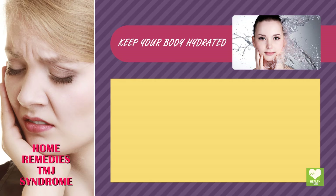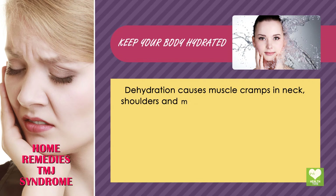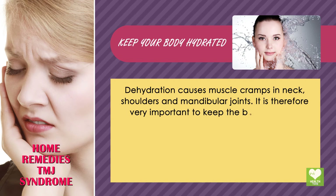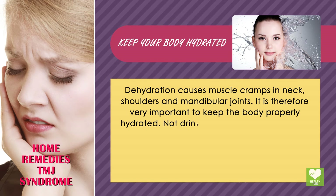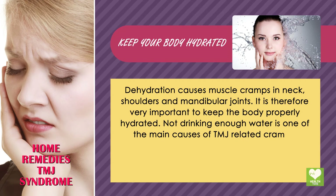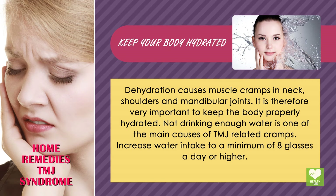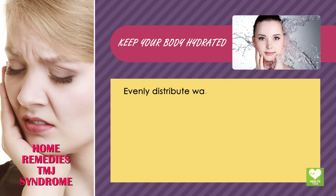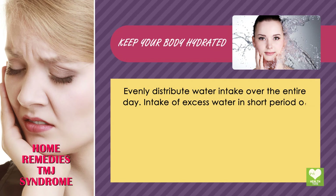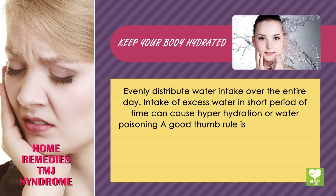Keep your body hydrated. Dehydration causes muscle cramps in the neck, shoulders, and mandibular joints. It is therefore very important to keep the body properly hydrated. Not drinking enough water is one of the main causes of TMJ-related cramps. Increase water intake to a minimum of 8 glasses a day or higher, and evenly distribute water intake over the entire day.